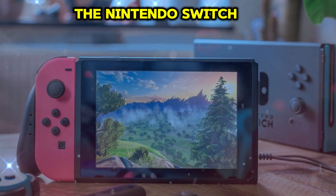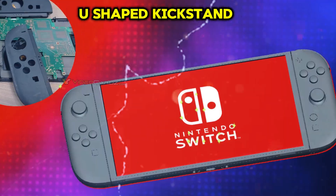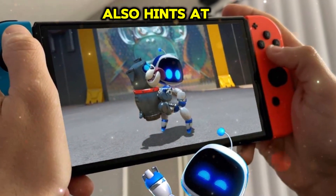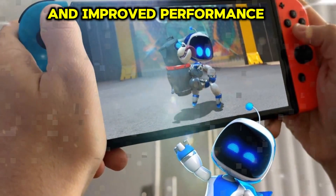Leaked renders of the Nintendo Switch 2 reveal significant upgrades, including a larger console with a U-shaped kickstand, a new button on the Joy-Cons, and a possible new connection port. The design overhaul also hints at a fan in the dock for enhanced cooling, a larger display, and improved performance.